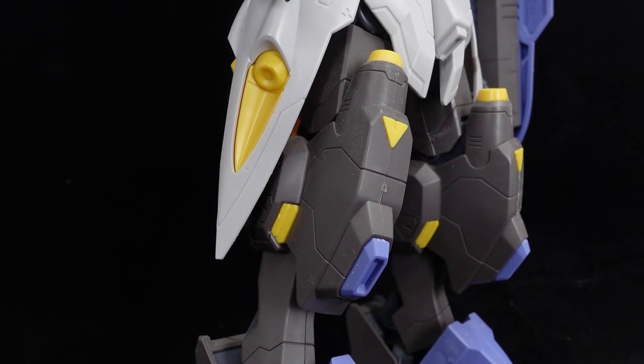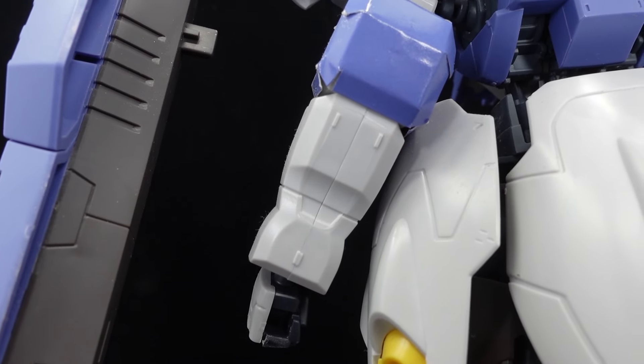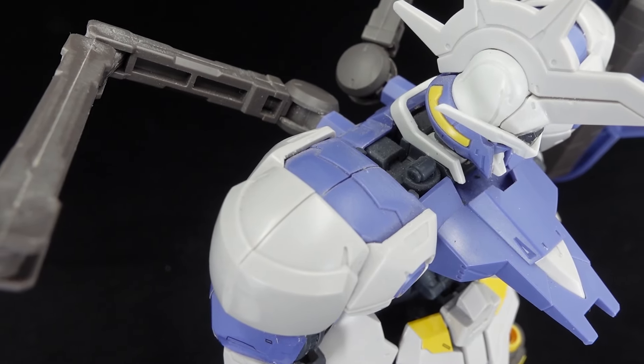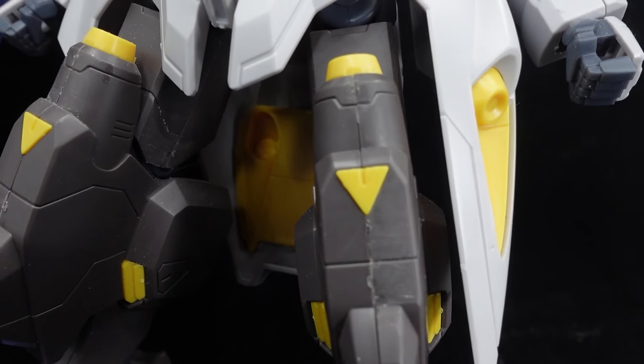Nevermind that the shields are supposed to be in a different purple to the rest of the body. With those colors it looks completely anemic and unintimidating, but thankfully the paint guide points you in the right direction, so it's not that big of a deal if you want to put effort in. You might want to seal up the seam lines on the shoulders, forearms, and knees while you're at it as well.